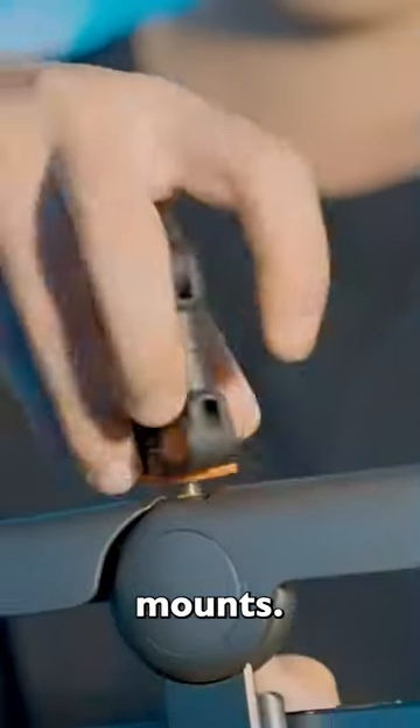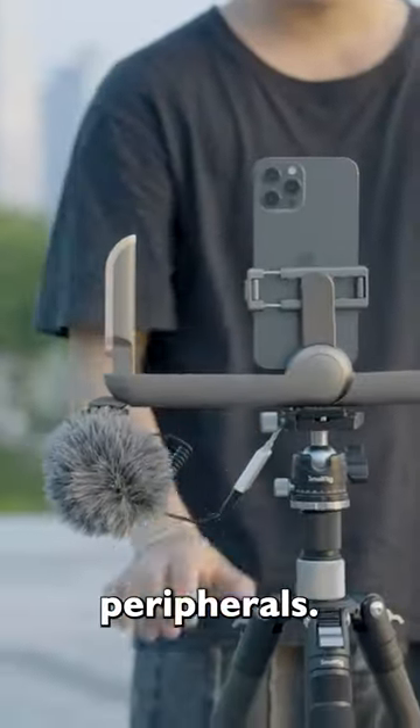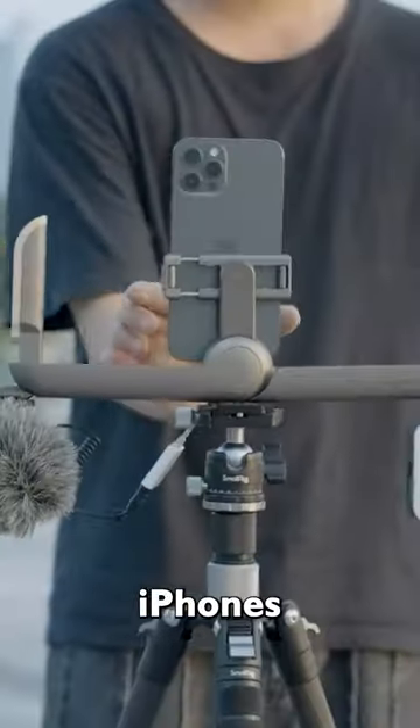With cold shoe mounts, you can attach LED lights, microphones, and other peripherals. Plus, it's compatible with popular phones like iPhones and Galaxies.